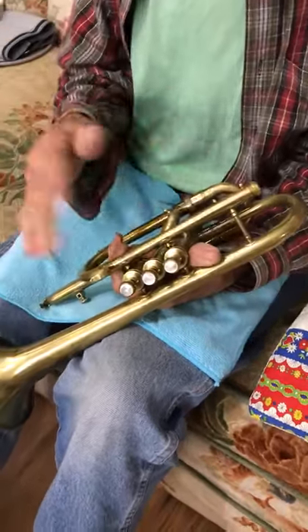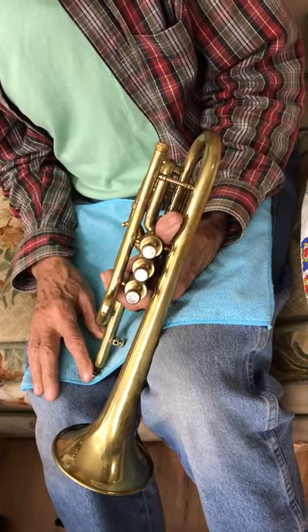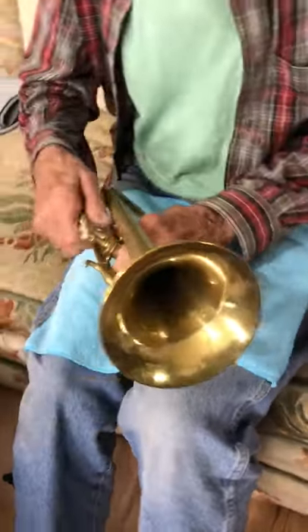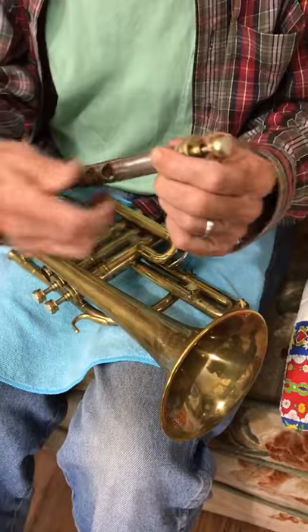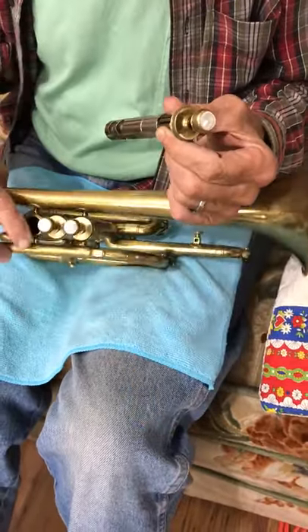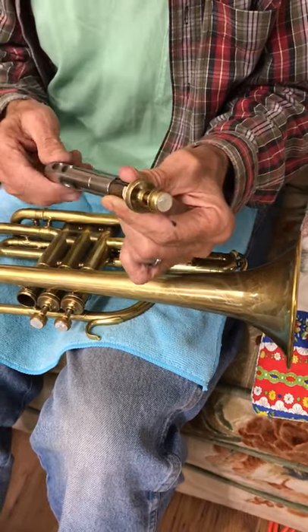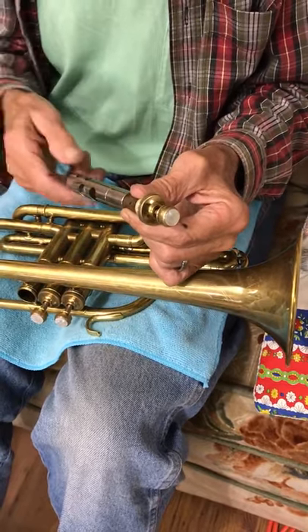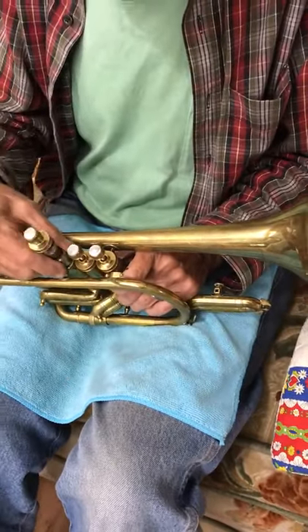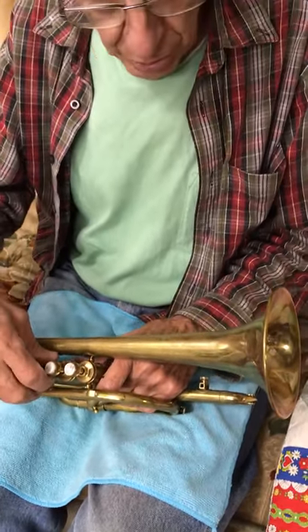Once you've oiled all the valves they should be nice and free. If they're sticking, it means you have something on the valve — usually if you take your hand and go over it, that gets rid of all the lint. If you need to clean out the bore, take the cap off both ends and run a piece of cloth — I use one of those cloths made for glasses — through there. It has no lint and that'll fix it up too. So that's about the end of this video — enjoy the instrument, it's a good one.